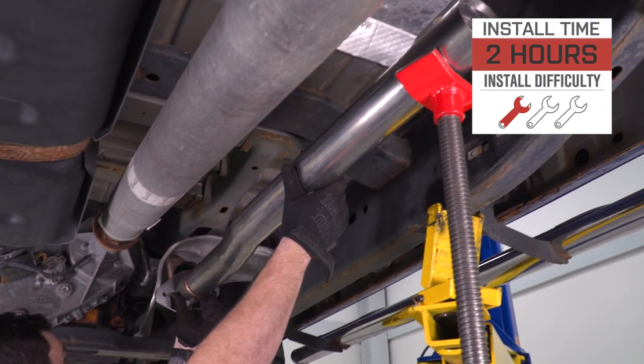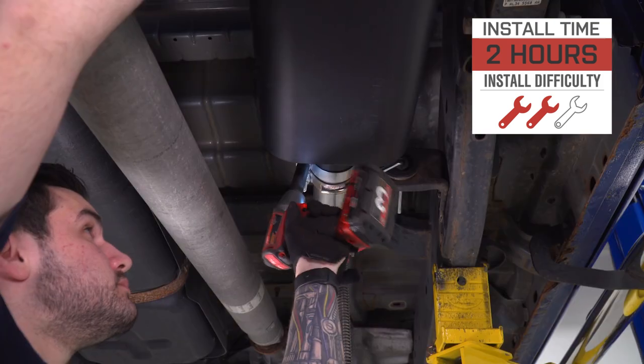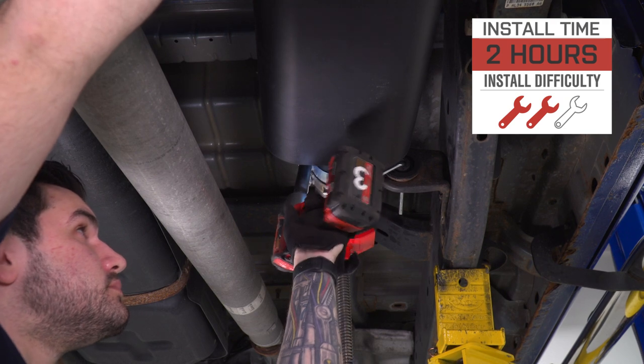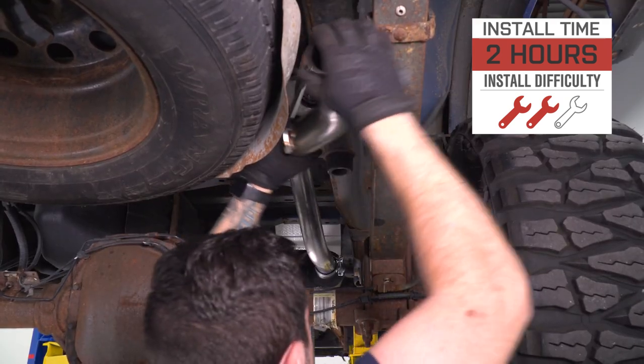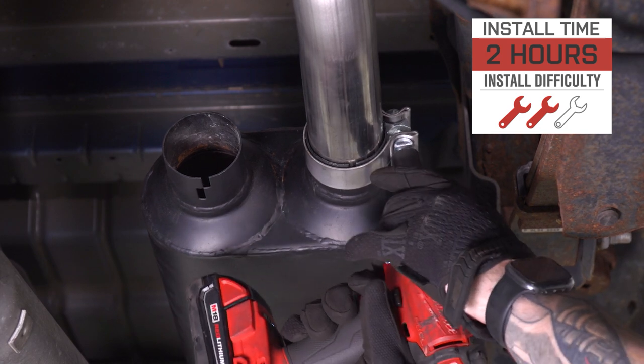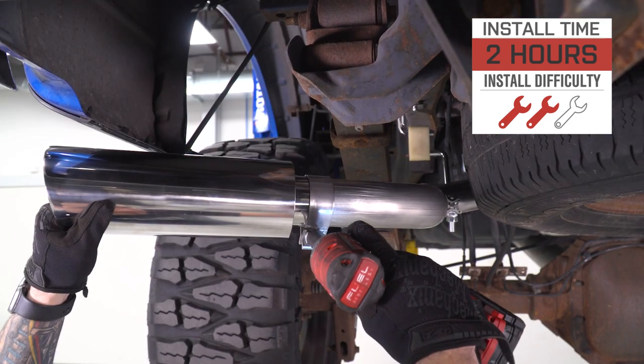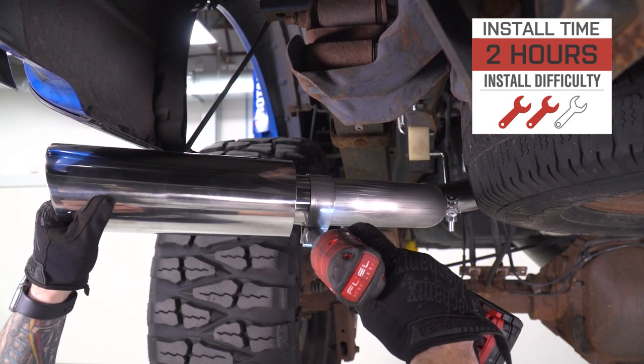For the install, I'm giving two out of three wrenches on our difficulty meter. It's really not that hard, just a little bit more involved than say a cold air intake. Since you're converting from a single exit exhaust to a dual exit exhaust, you have to do a little bit more work on the driver side to install a new hanger. The install will take you about two hours from start to finish. I'm gonna show you every step of the process.